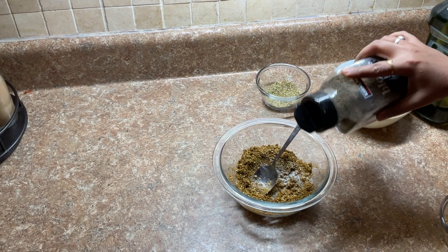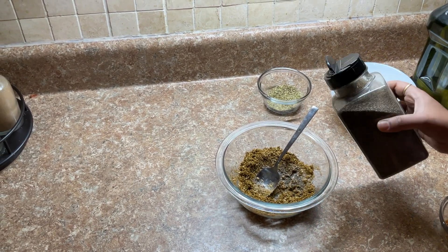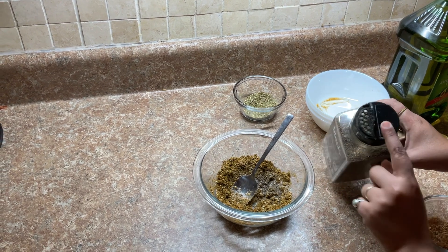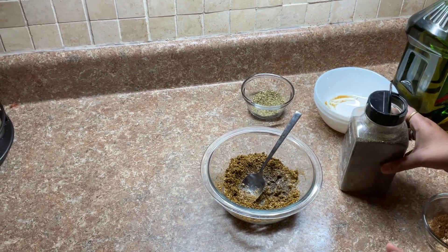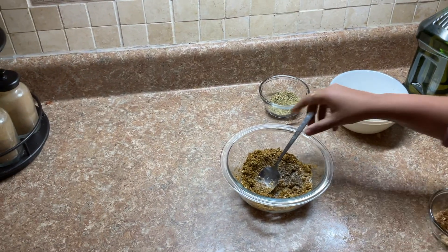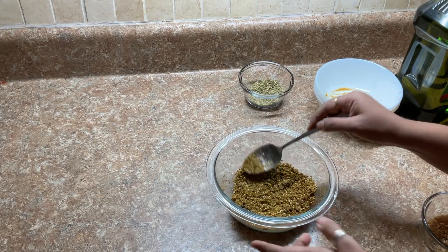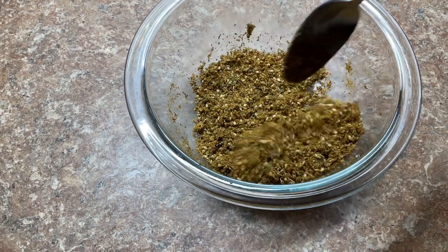I'll tell you a fun thing that happened last time — I was trying to add pepper, and Costco sells these huge boxes. Accidentally, while cooking, instead of the small hole I had the bigger hole open. Guess we had to scoop the whole dish out because of that! We are not doing that today. Our seasoning looks ready — have a close-up — and now we will use this to coat our chicken and marinate it.